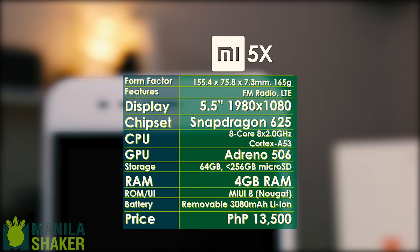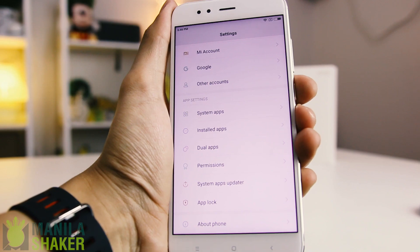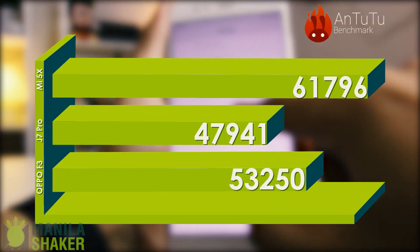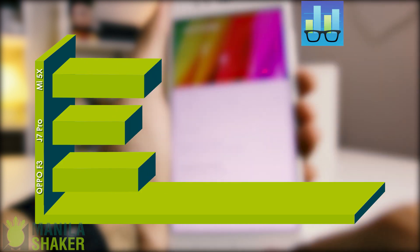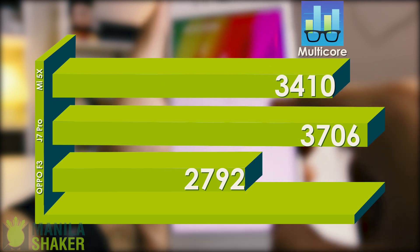Long-time Xiaomi users may complain that the Mi 5X basically has the same innards as the Redmi Note 4X. That might be the case until we get to the cameras. At its price range, it currently is the fastest. The Snapdragon 625 and Adreno 506 combo is being put to good use. Battery life was unexpectedly low, but I do hope that this becomes better through firmware updates.